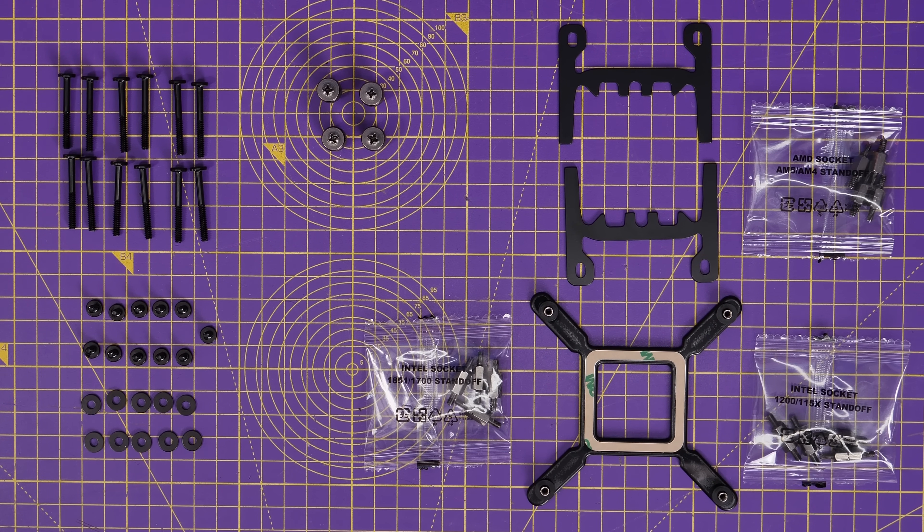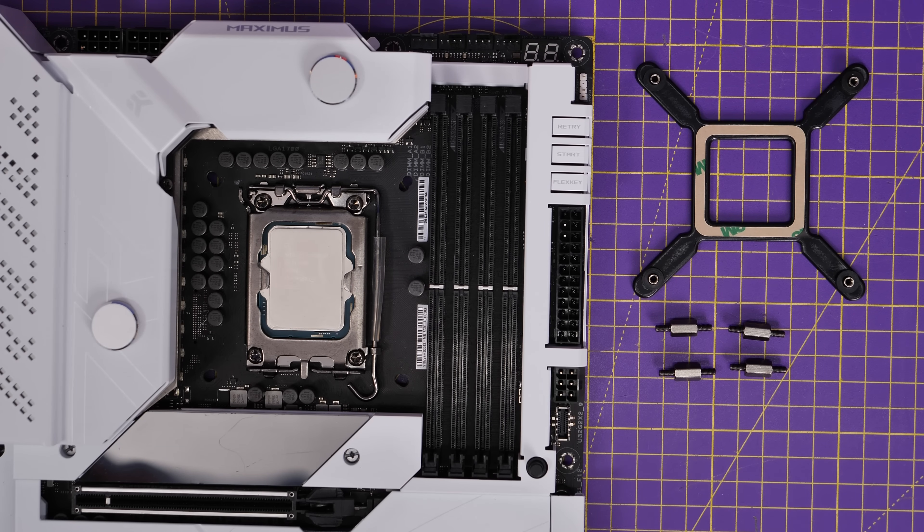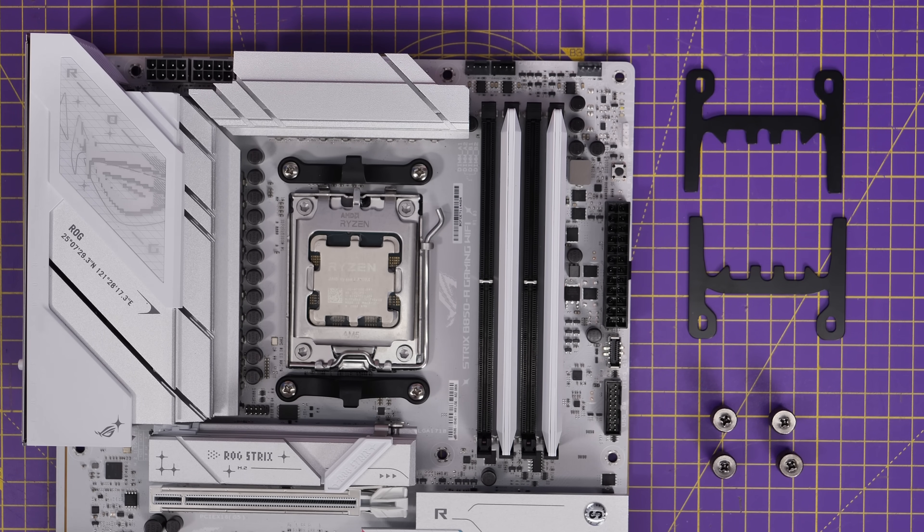For this build I'm using the standoffs for an LGA 1700 socket motherboard and an AMD AM5 socket. I'm going to show you how to do both of those, so we'll get to those steps and the wiring and setup to make it really clear for you, so you know what you're doing during your build process.